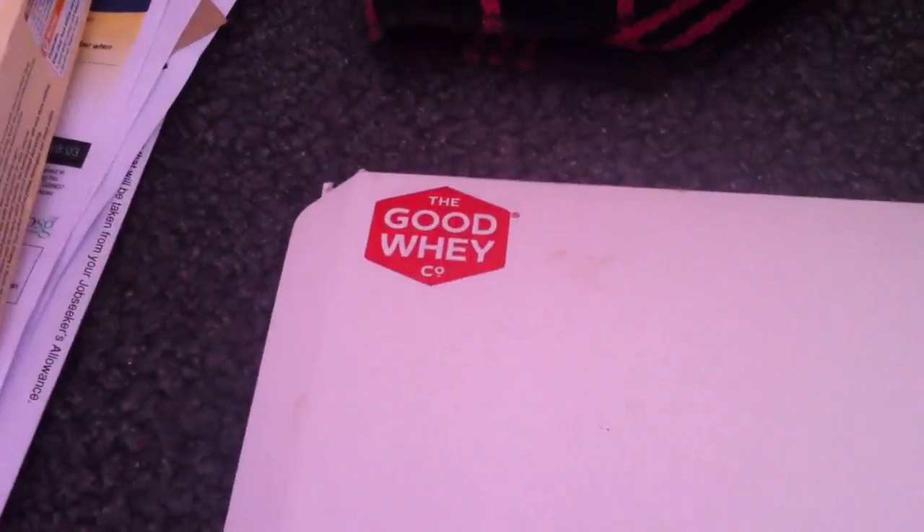I just got this through the post from the Good Whey company and to be honest, I'm delighted. Look at that — chocolate. It's basically a whey protein product that you can put in smoothies. You can have a little check of it out there.